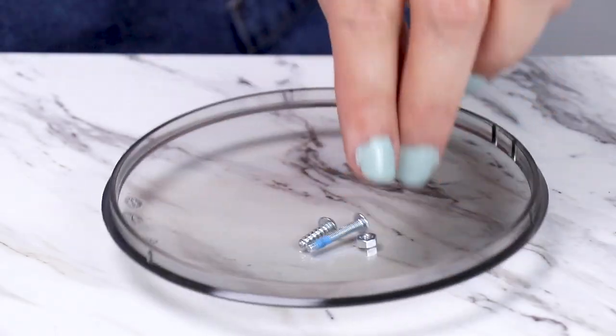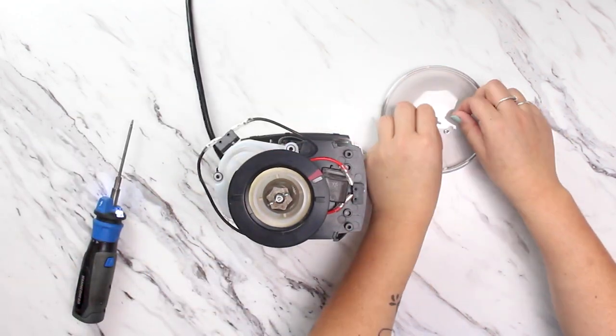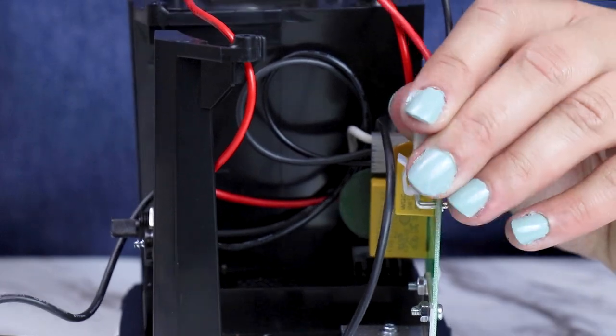I'm using my hopper's lid as a dish to hold my screws so as not to lose any in the repair process. Next, lift the gearbox and motor assembly up and away from the chassis and unplug the motor cables from the circuit board.